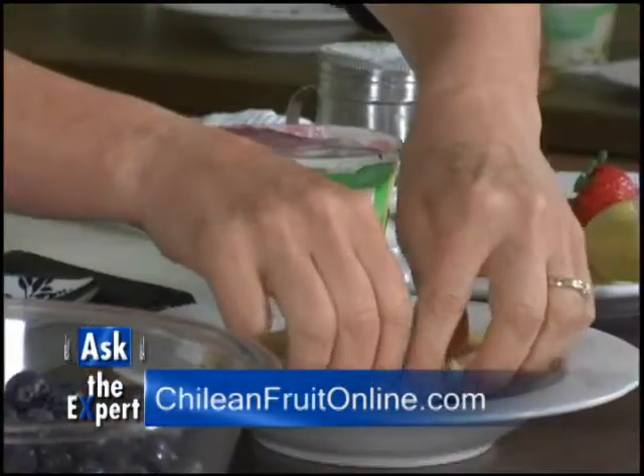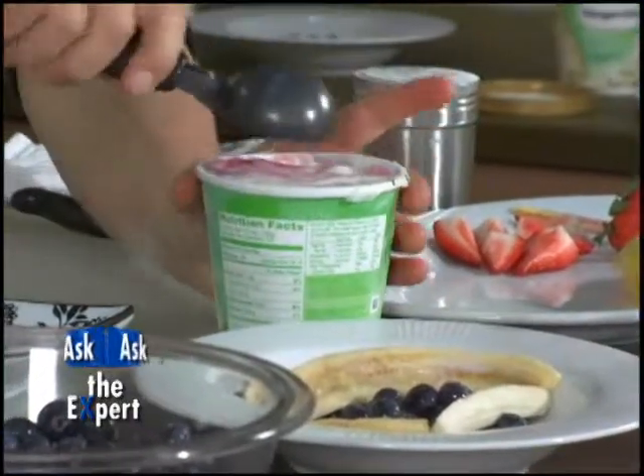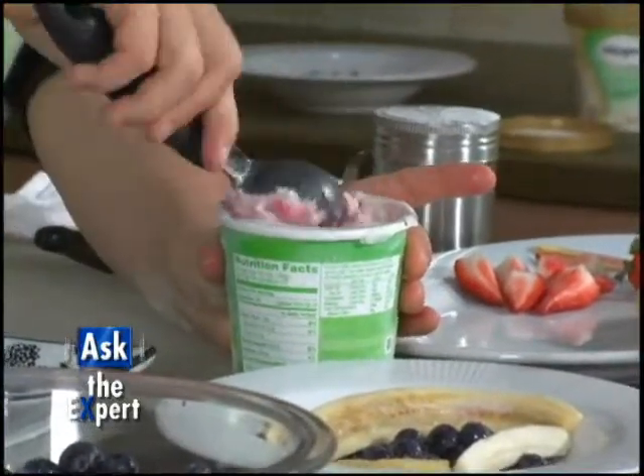That looks terrific. So you want to lay that around, and then in the middle we're going to scoop some yogurt — less fat, that's what we're after — with a nice healthy dessert for kids instead of cake.